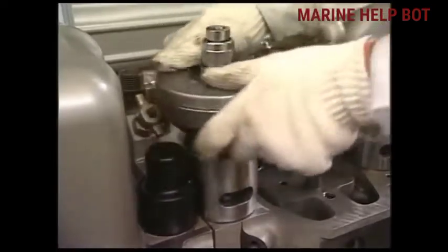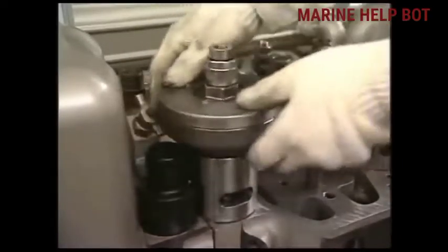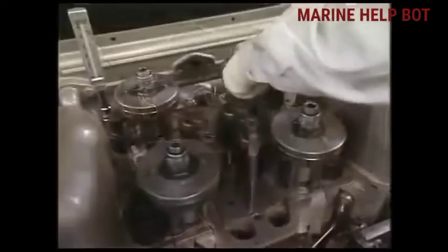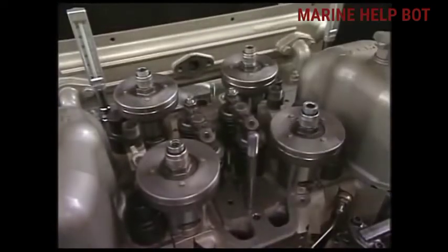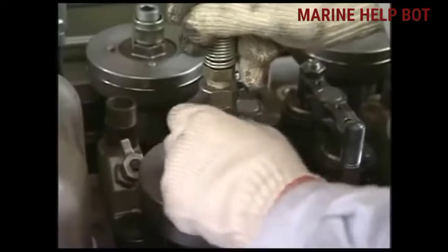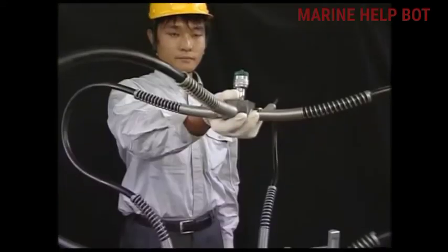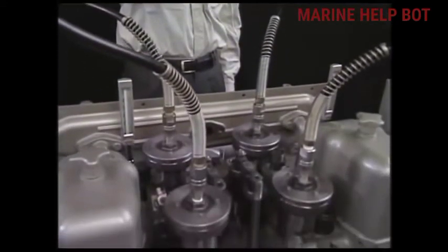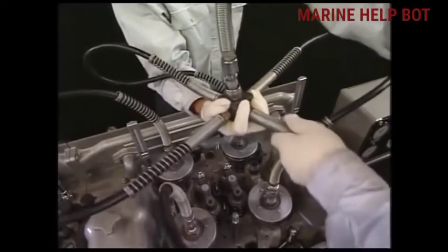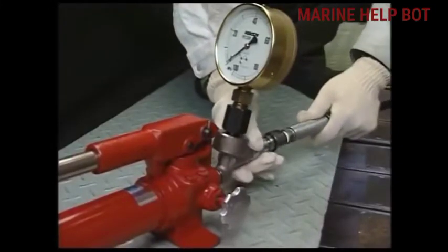Now fix the hydraulic jack on all the spacers. We will tie it all evenly. After fixing the hydraulic jack, we will connect the hose. As you can see, we have connected the hose to all four nuts of the cylinder head. Now we will connect this point to the hydraulic pump, from which we will apply hydraulic pressure. As you can see, this is the hydraulic pump.